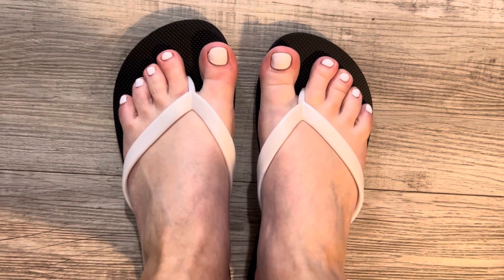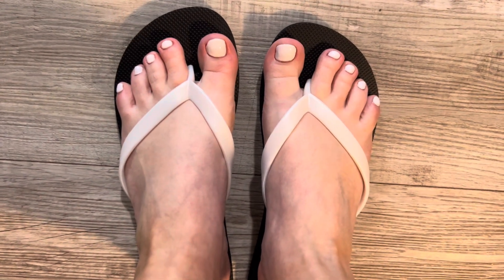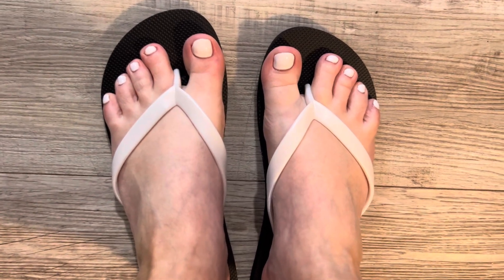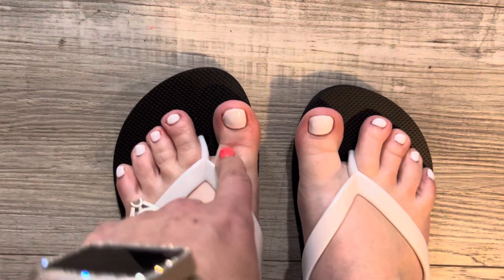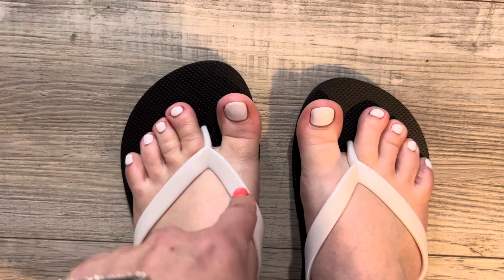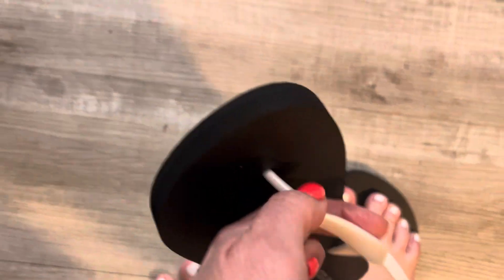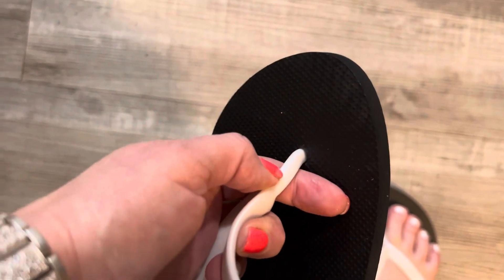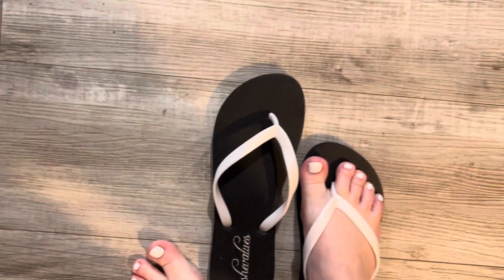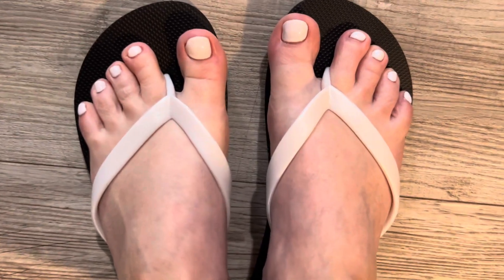I got these flip-flops and they are pretty comfortable. With summer and spring coming up, we get to ditch our socks and shoes and wear flip-flops. I have a pretty sensitive area between the big toe and the next toe, so this has to be extremely comfortable. I always get a little nervous dealing with plastic because it's not always super comfortable, but I've been wearing these around the house to test them out, and they do not hurt that sensitive area.